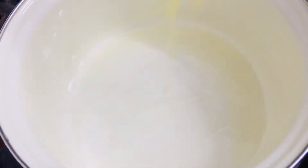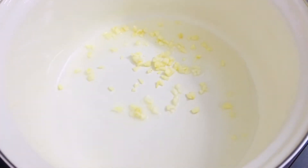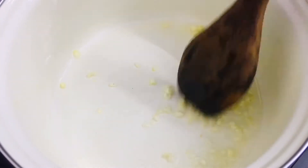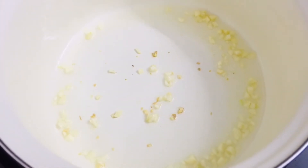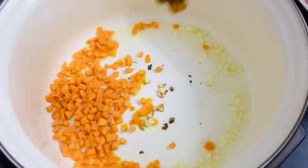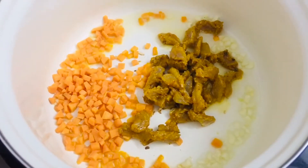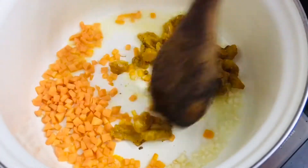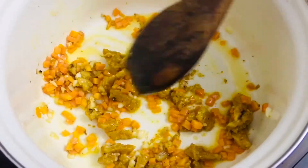Now take one tablespoon of sunflower oil, add one teaspoon of chopped garlic, and sauté lightly on medium or slow flame. After a couple of minutes, add in one cup of carrots, nicely chopped to bite-size pieces. Then add the chicken — around 150 to 200 grams, marinated with salt, lemon juice, and spices — and sauté for around one to two minutes.